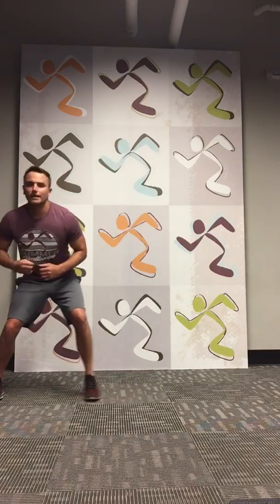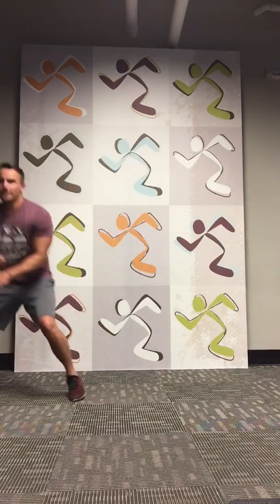All right, side shuffle. And begin. 1, 2, 3, 4, 5, 6, 7, 8, 9, 10. Good job guys. And jumping jacks — 10, let's go. 1, 2, 3, 4, 5, 6, 7, 8, 9, 10.